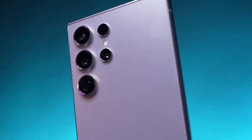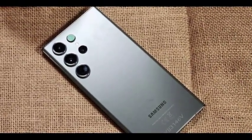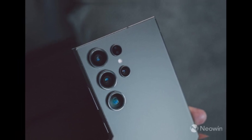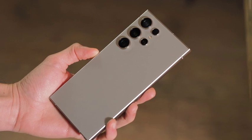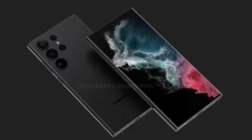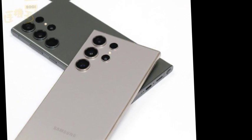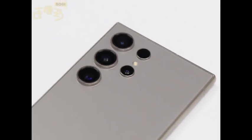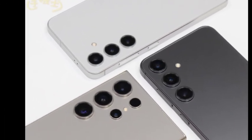Samsung is said to retain S Pen support for the Galaxy S25 Ultra, a feature that has become a hallmark of the Ultra series since its introduction with the Galaxy S22 Ultra in 2022. This decision solidifies the S25 Ultra's position as a productivity powerhouse, providing users with the ability to jot notes, sketch, and navigate with the precision of the S Pen. In addition, Samsung will once again ship the Galaxy S25 Ultra with the S Pen included, just like its predecessors.